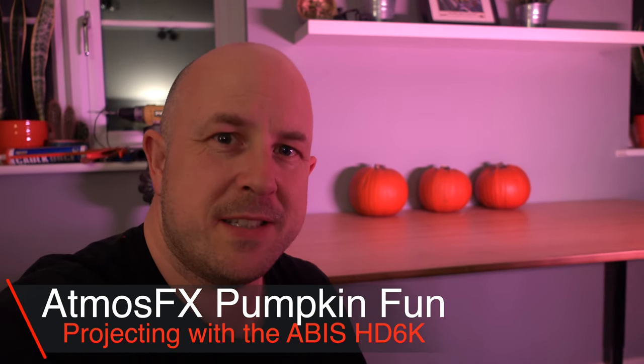It may be COVID time but it's soon to be Halloween, and I completely suck at carving out pumpkins, so I'm going to show you something else you could do. I've featured some things like this on the channel before — some digital decorations from AtmosFX. These are called the Jack O'Lantern Jamboree 2s. There's a Jamboree 1, but the Jamboree 2 is the most recent one, and basically what this enables you to do is take a projector and your pumpkins and create a digital decoration from them.